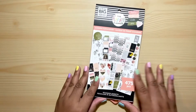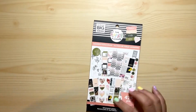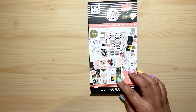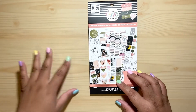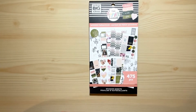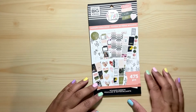And that is the Modern Farmhouse sticker book! You might find these at Michael's and the Happy Planner website. I'm not too sure if you'll find them at Jo-Ann's or Hobby Lobby, but Michael's is where I found them. If you like this video, definitely give it a big thumbs up, subscribe down below, and I will see you guys in my next video — bye!